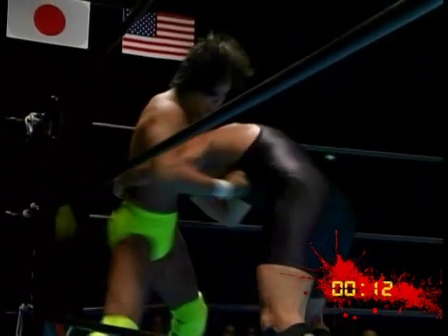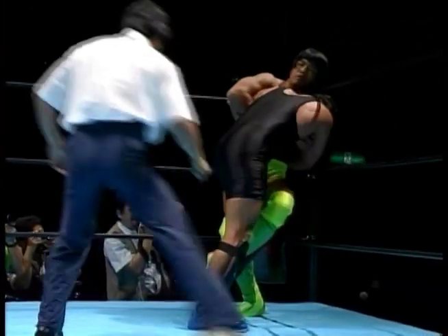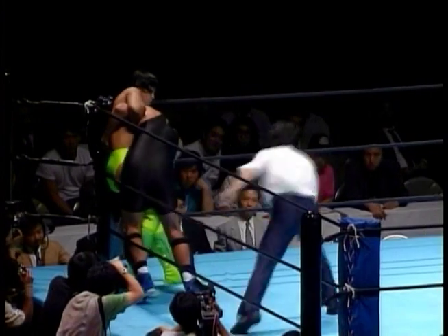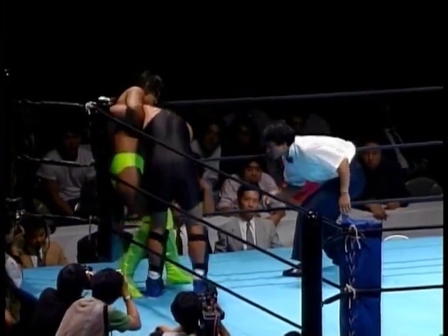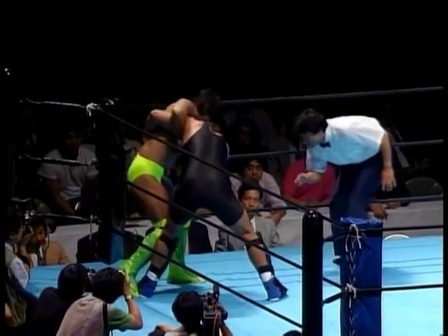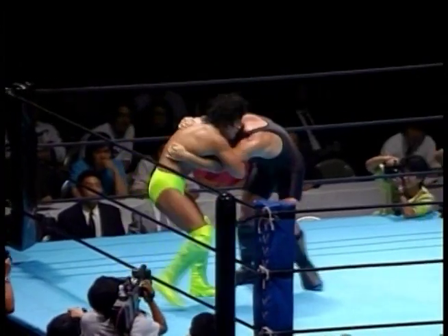Weingroff shooting in possibly for a takedown, but a good sprawl by Takahashi, not allowing Weingroff to take him down. Weingroff certainly doesn't seem like he wants to get hit too badly — it's really not his cup of tea. And this is fighting; it's not something you're going to be able to avoid. Certainly a lot of respect for Weingroff to step in the ring, but...